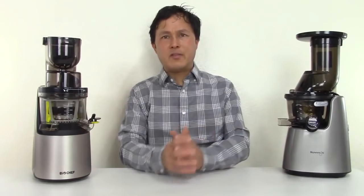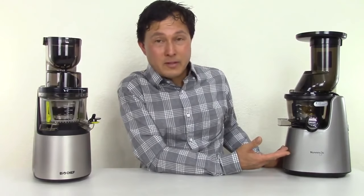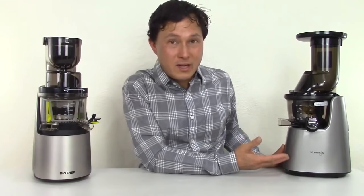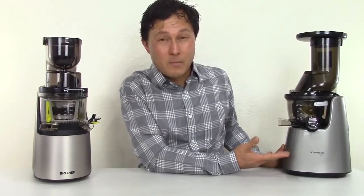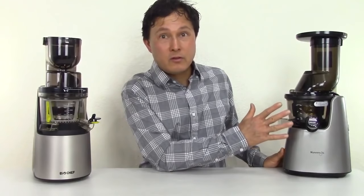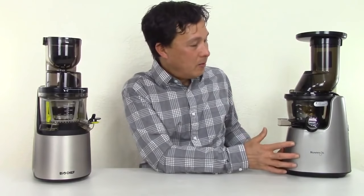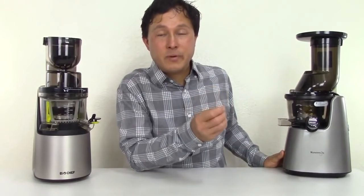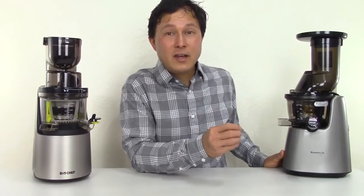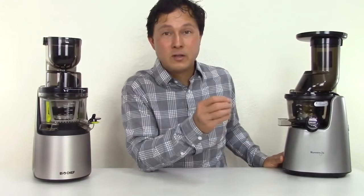On this side we have the Kuvings Whole Slow Juicer Elite C7000. It's been out for a little bit of time and it's a pretty solid and durable machine. The reason I like this machine is it is made in Korea — I've actually visited the factory in Korea where it is made. They actually make the motors, which is a 240-watt motor in this machine, on site. Good quality machine and I definitely trust Kuvings to make it right.